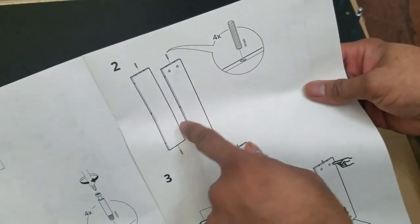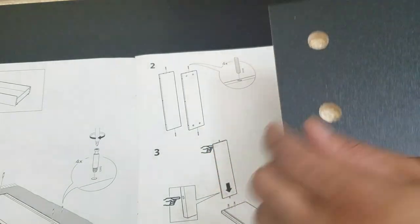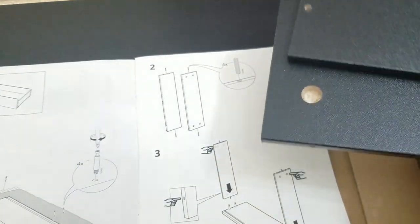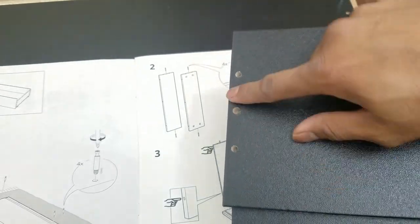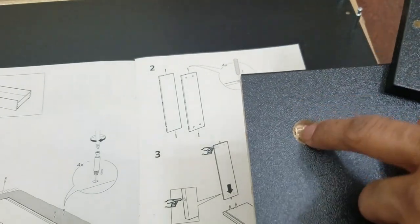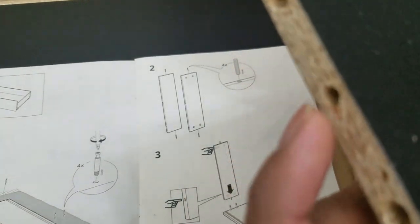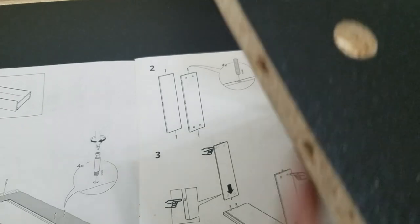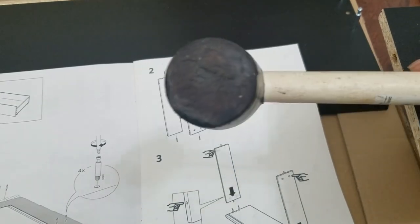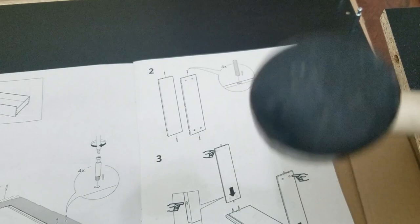Step two: we need to get these four wooden spikes into the boards. How can you tell which board it is? It's the one with the bigger holes. The wooden spike goes in the one with bigger holes — there's also a dent where the wooden peg goes. Do yourself a favor: if you plan to assemble quite a few of these items, go to the dollar store and get a rubber mallet. It gets the job done.